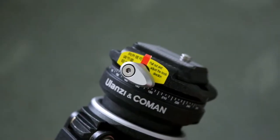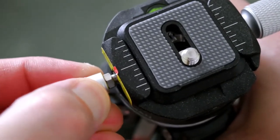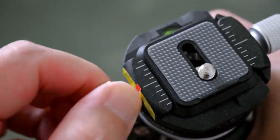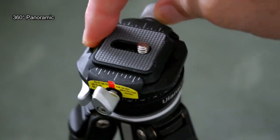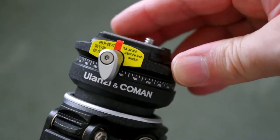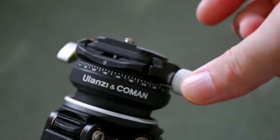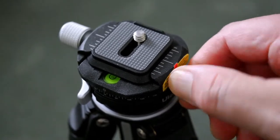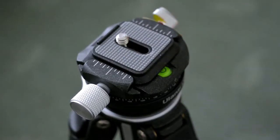This small oval-shaped knob is spring-loaded and gives you your panoramic function. You can simply unscrew that and it will allow the head to rotate around a full 360 degrees. Having that ability is quite useful — you can see the markings there, and that's something which gives an advantage over its competitor in terms of design. It is dampened, so even fully released there is some resistance when you turn it around.